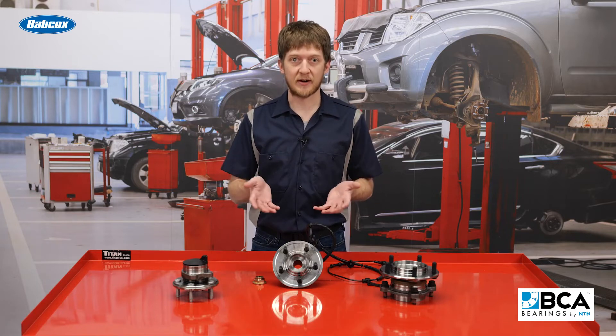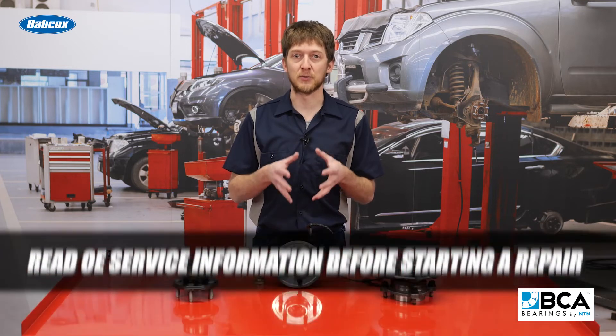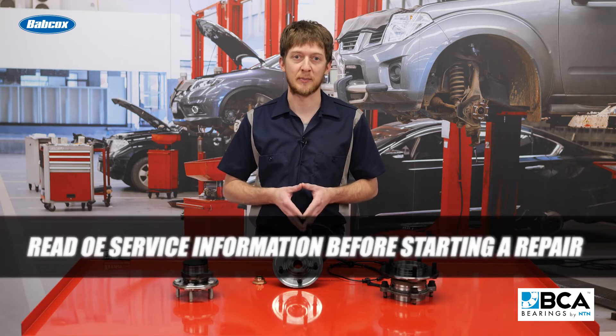These procedures will vary from one car manufacturer to another. This is why it's so important to read the OE service information before starting a repair.